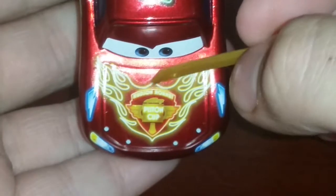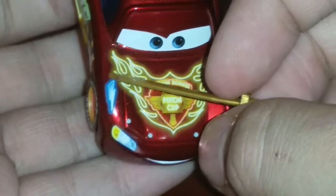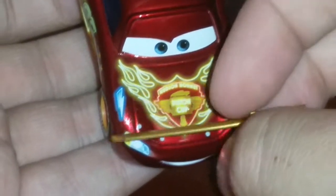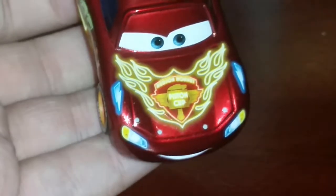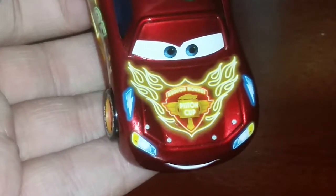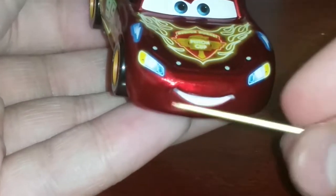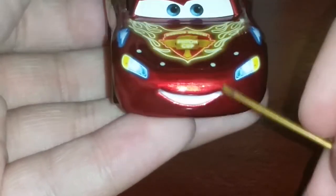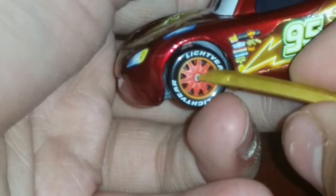At the front here we have the Hudson Hornet Piston Cup logo with the flame in a nice neon color. The lightning bolts on the sides are blue, which actually does remind me of Hamilton from Cars 3 — let me know if that's my idea of Hamilton. We have a nice smirk here, and the headlights are lit up — I'm just going to pretend they turn on because they're neon.